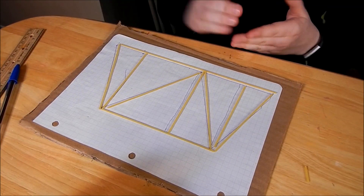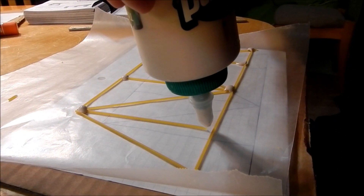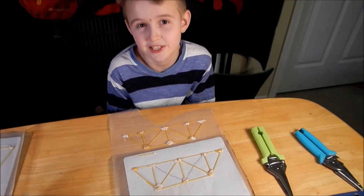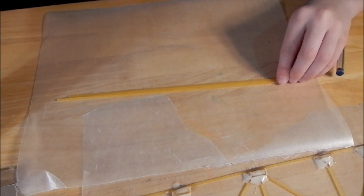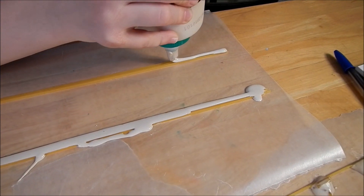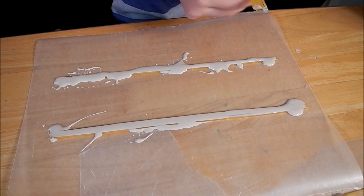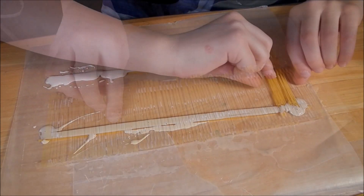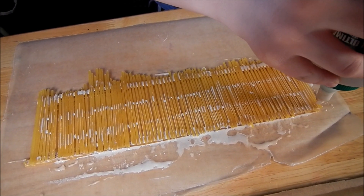We've laid out our spaghetti, but we need to put this underneath it so then we can glue. Once you've done both sides of your bridge, now you can just let it dry. Spaghetti sticks to make a road bed, so let's squish these together and run a little piece of glue through. Once you put your road rail down, now you can put your road bed down.